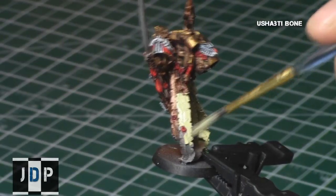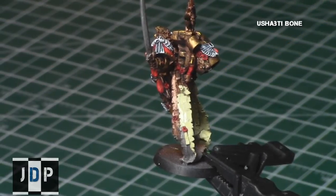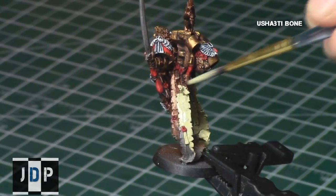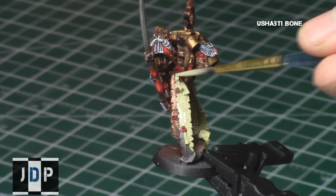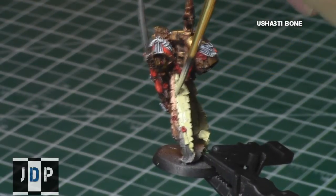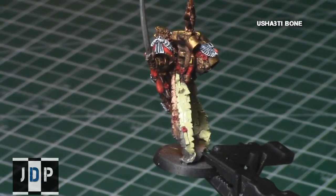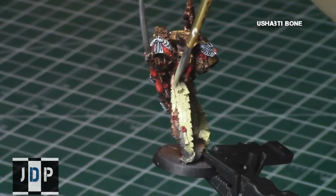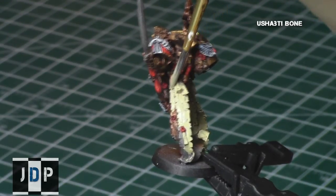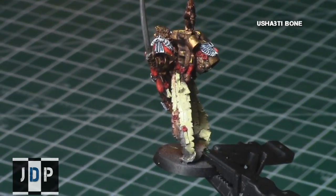I then started on all of the scrolls and parts of the purity seals with Ushapti Bone, which is basically the bone or scroll color that you typically use for Games Workshop. I watered this coat down just a little bit to get really nice, even coverage without drowning out any of the details on these areas. Luckily there aren't that many details since there are large flat surfaces, but still you just want to be precautious.